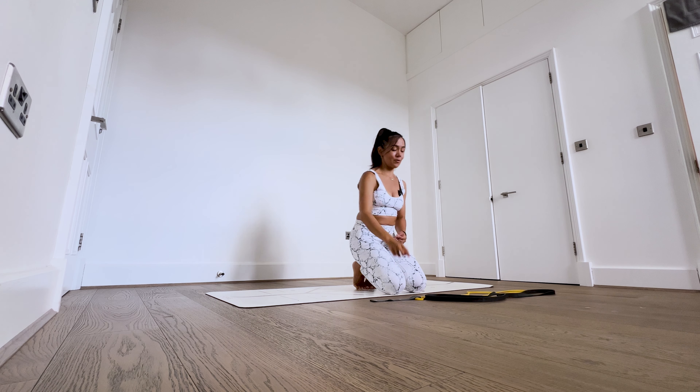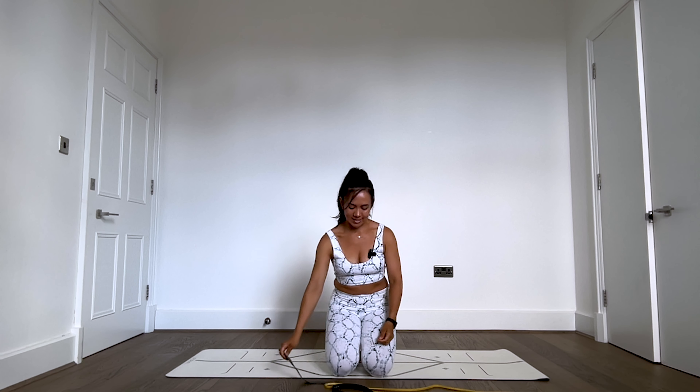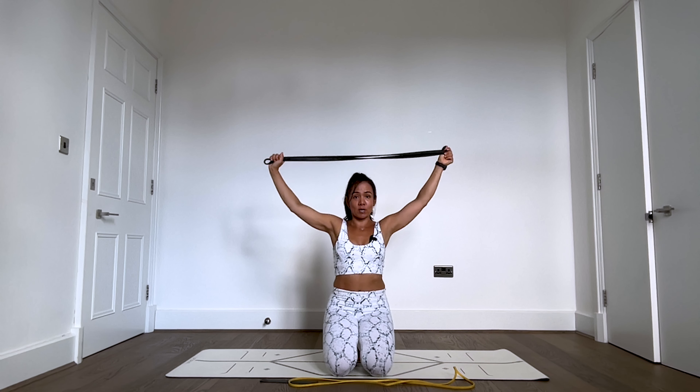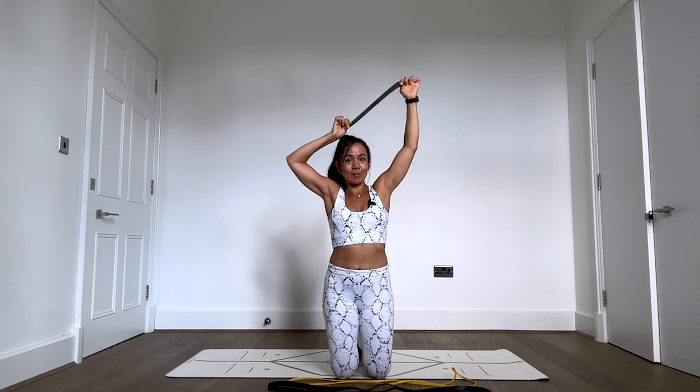We're going to start this class with three different pieces of equipment. One is a small booty band you loop around your thighs for glute med activation — that important hip stabilizer. Another lighter stretchy band for squats and shoulder work. And then one that's a bit stronger for getting our hamstrings active. You can be creative: grab some weights, or tie up an old pair of yoga leggings to create a booty band. Please don't feel like you can't do this class without the right equipment.